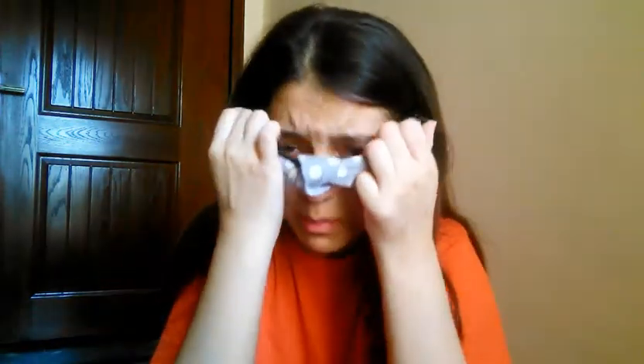So without any further ado, let's begin. Before we start, make sure that your hands are clean, and keep your hair away from your face.